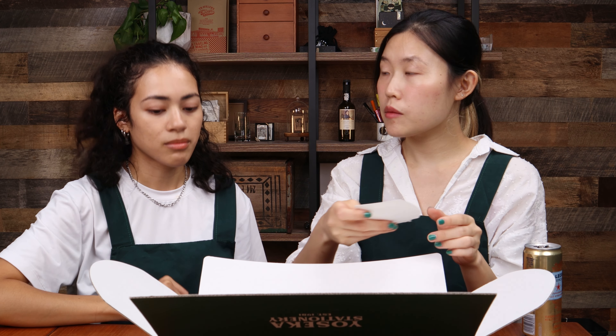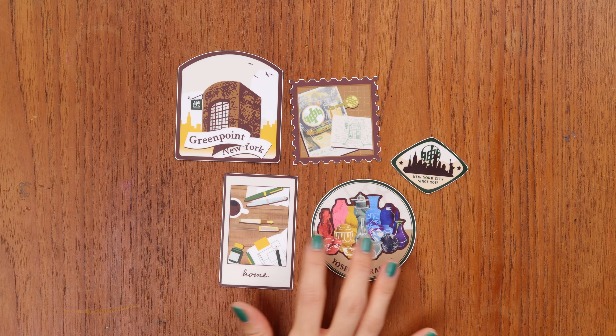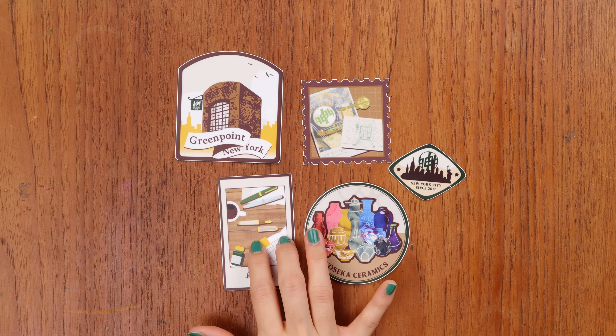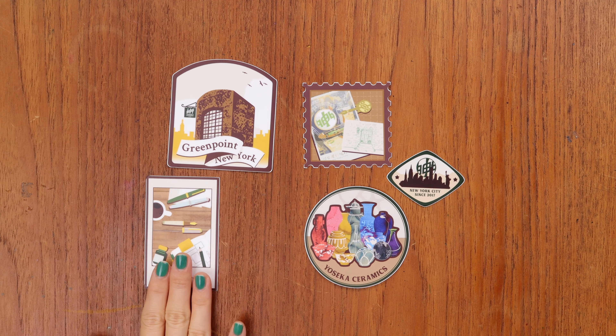Next, the bulk of our design time went to these stickers — they took a lot of time. One of the main things we had to focus on was how they would all look together. That's something I don't often have to think about because usually I'm designing something on my own — just one sticker. But since we were collaboratively doing this, we'd each make stickers separately and when we put them together they looked kind of dissonant.